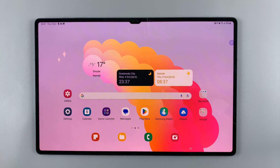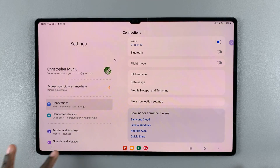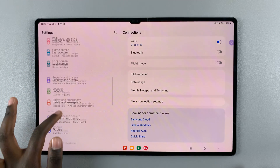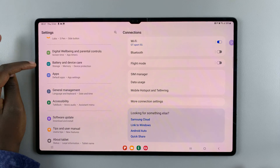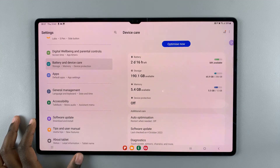In today's video I'll be showing you how to run an antivirus scan on your Samsung Galaxy S9 tablet. First, open Settings, and under Settings scroll down and then select Battery and Device Care.